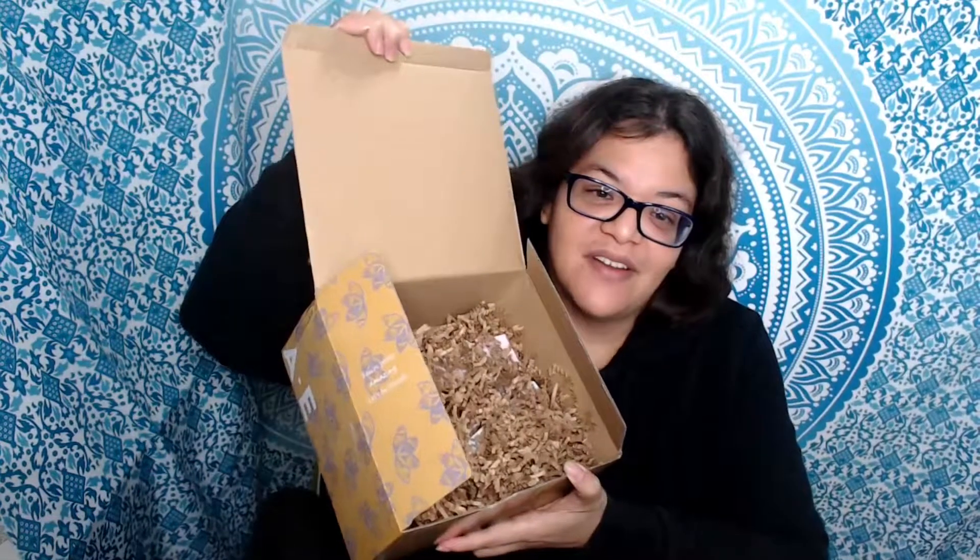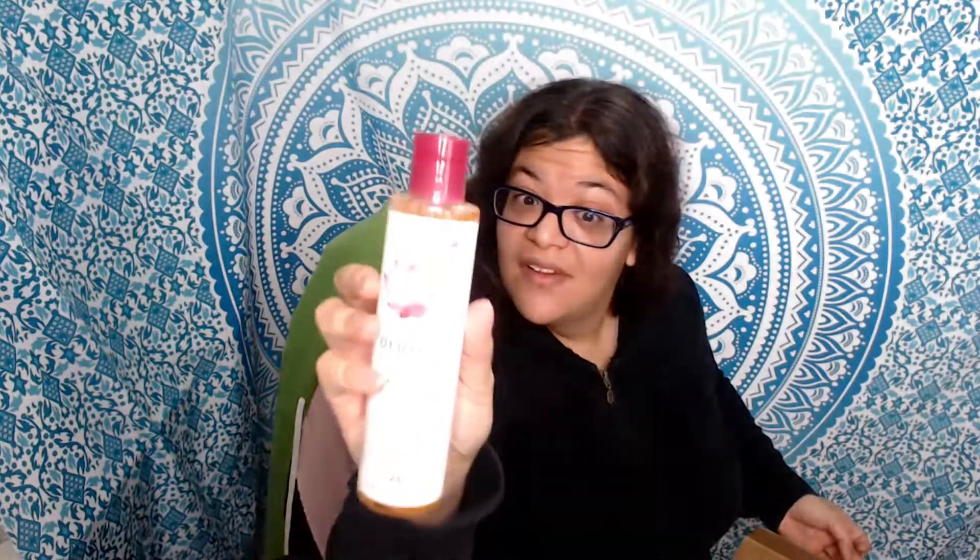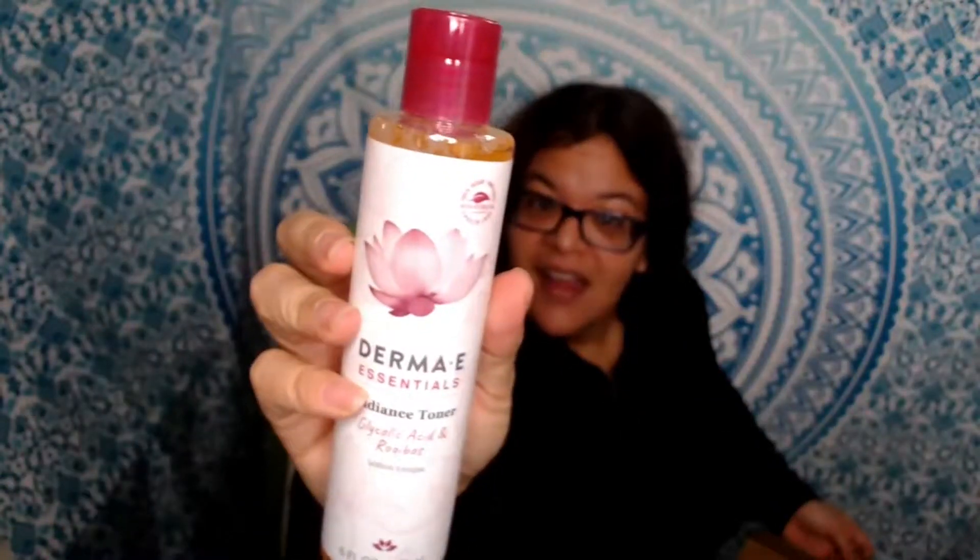They sent me their Derma E Essentials Radiant Toner — it has glycolic acid and rubios. That's going to be interesting to try; I haven't tried this one yet.